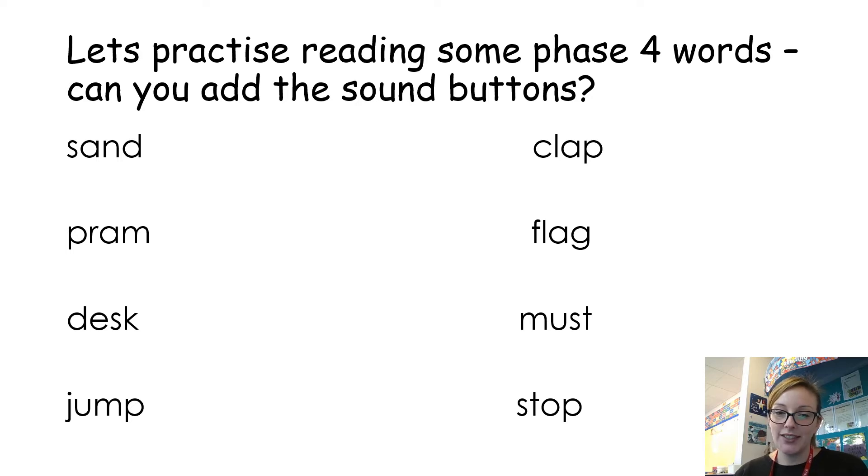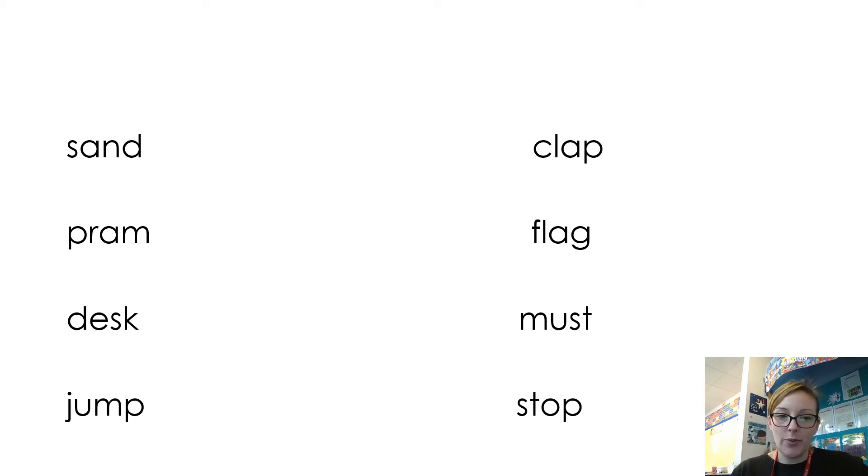Okay, so shall we have a look at what you should have done? Let's look at our first word — if you put the sound buttons on to help us read it, well done. Let's try the next one: p-r-a-m, pram — well done. d-e-s-k, desk. j-u-m-p, jump. And then we have k-l-a-p, clap.